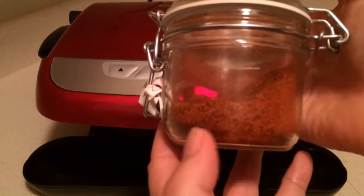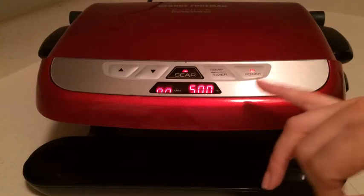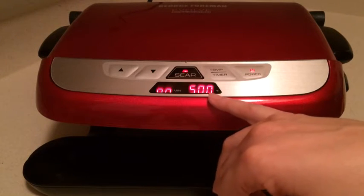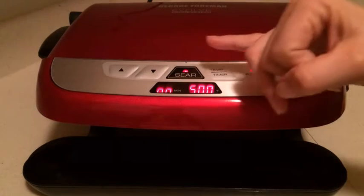Supposedly, the way the sear function works is you set the temperature you want — I've chosen 400° — and once it beeps at 400° letting you know it's ready, you push the sear button and it will automatically heat again to 500 degrees for 90 seconds.